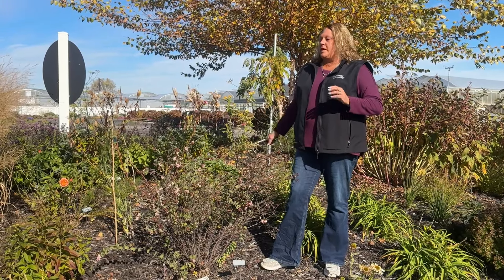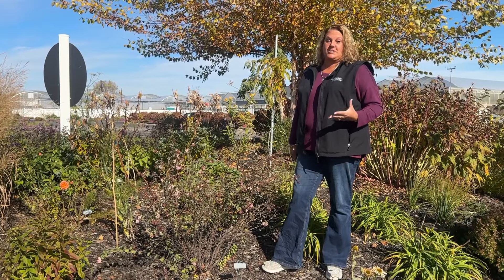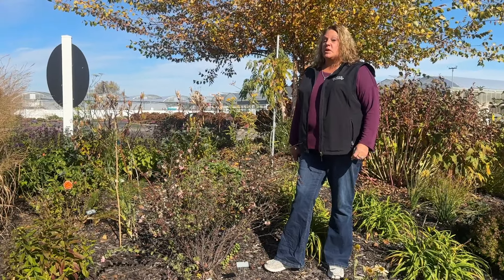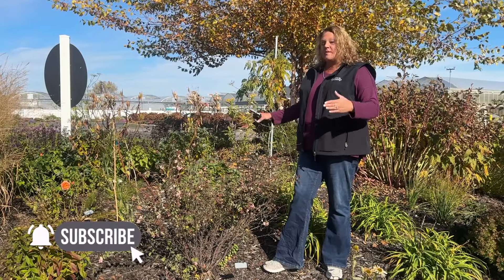In a recent trimming video we trimmed a bunch of different perennials and such in our landscape, and you had more questions — you wanted to see more plants being trimmed. So today I'm out in the garden and we're going to be trimming some various shrubs. Hi, I'm Heidi from Garden Crossings.